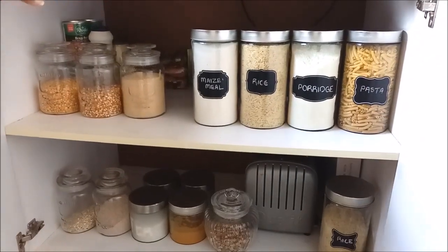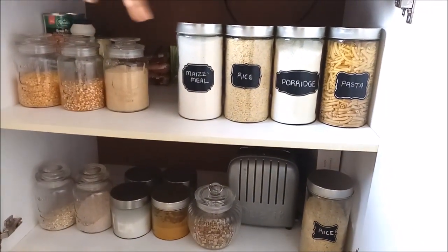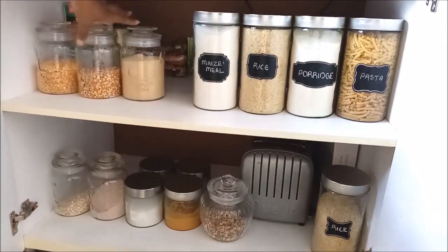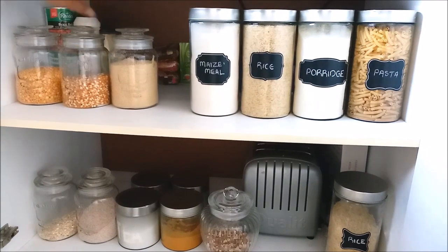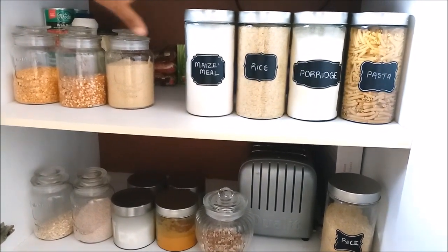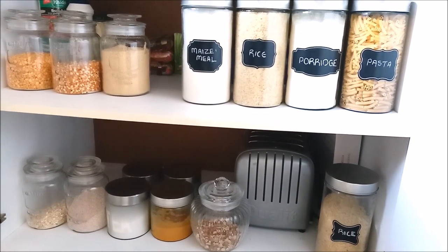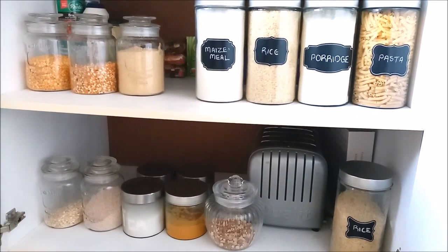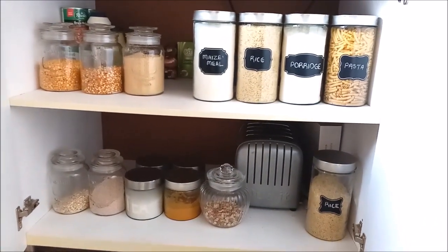Hi guys, so I think I am finished with the small pantry. This is a studio apartment pantry so it's really small. We have our pasta, our porridge, our rice, our maize meal. On this side we have our popcorn, our split peas, and sugar. At the back we have our tins, mayonnaise, and condiments, spices, everything like that. At the bottom we still have some more spices, our breakfast things, porridge and oats. I think I am done for now — I'll obviously still need to update this and buy more stuff, and I'll keep you guys updated whenever I change or update it.